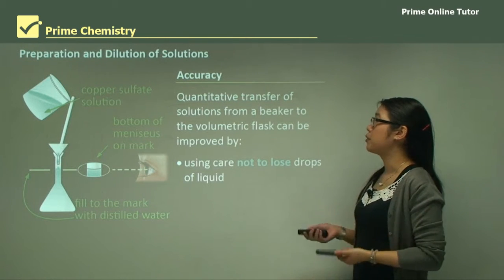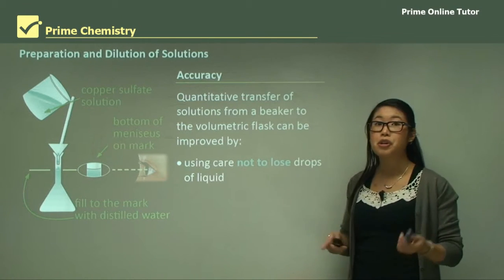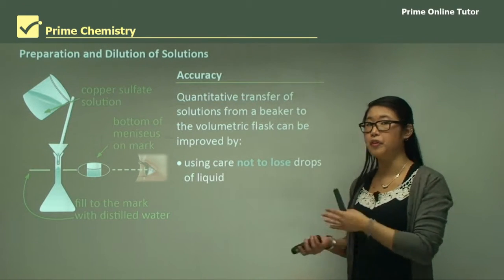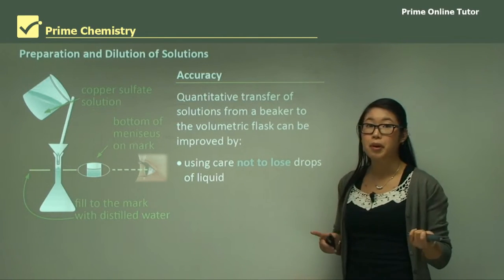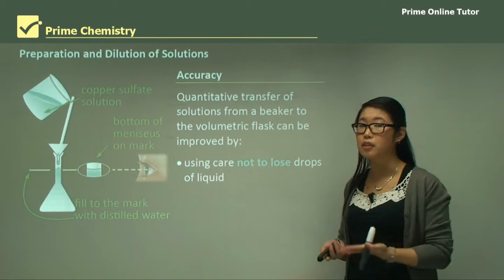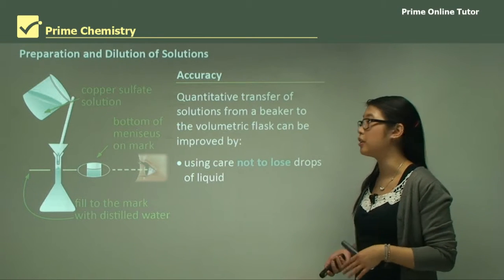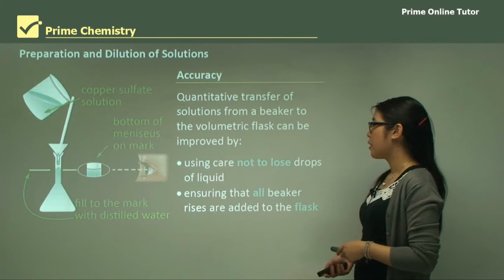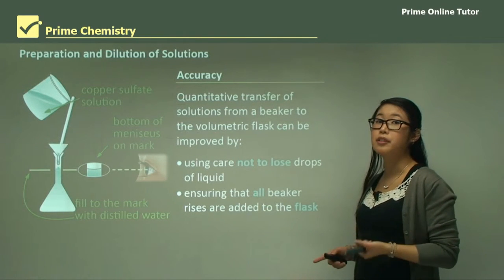We also need to make sure that when we transfer solutions across, we do it quantitatively — from the beaker to the volumetric flask, or from volumetric flask to volumetric flask. We can improve the experiment by not losing any drops of liquid, as any lost drops change the concentration, meaning it will always be less than what we initially wanted.